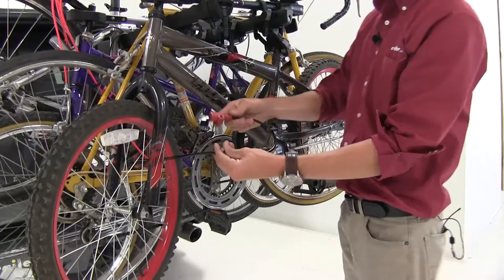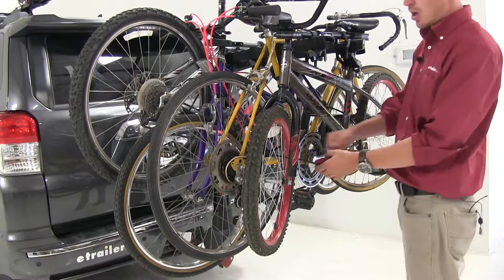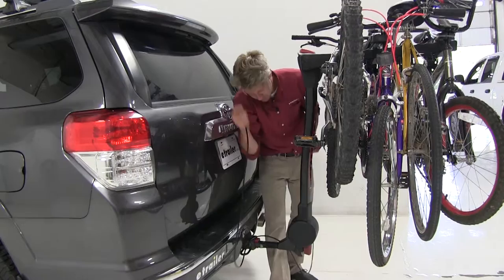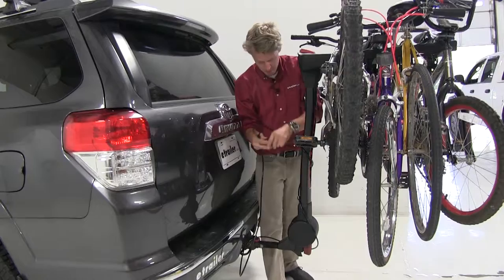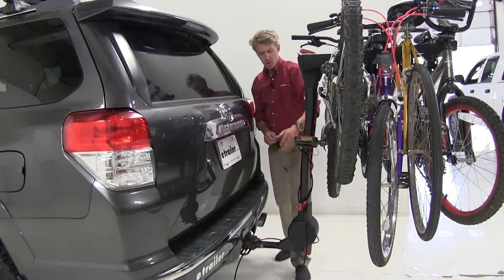As you can see, we've got all of our bikes locked to our bike rack. You can also use it to lock your bike rack to your vehicle. I'll just take the loop end, come down through the loop on my receiver, wrap it around my bike rack a few times, bring it through, and then secure it to the bolt. As you can see, no one's going to be able to get our bike rack off.